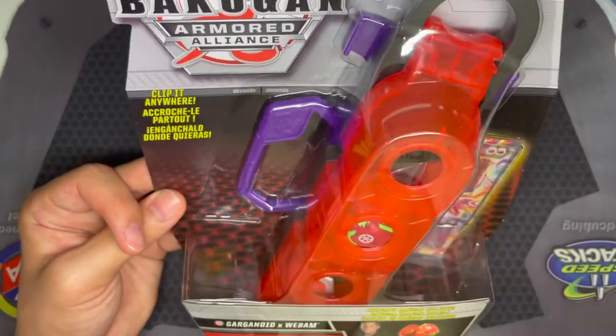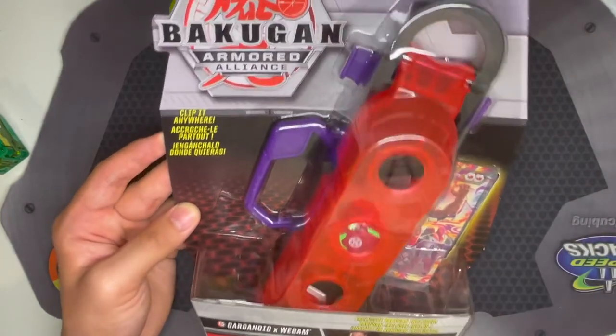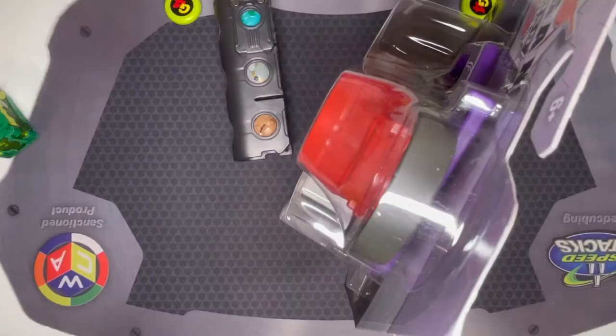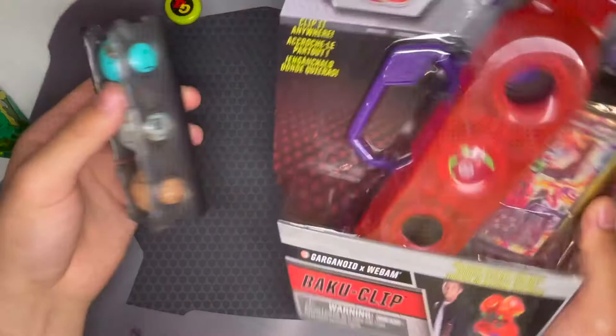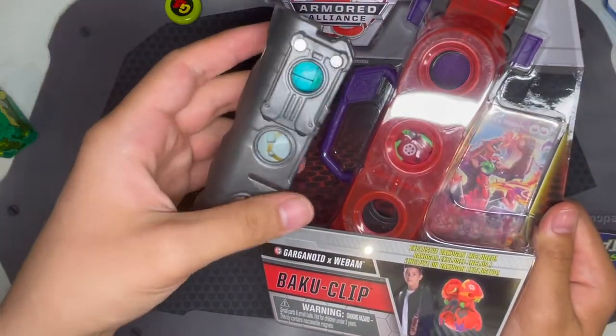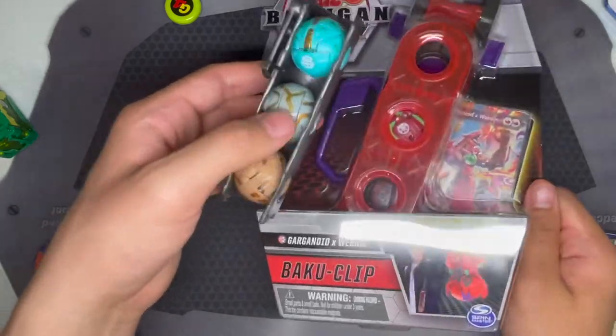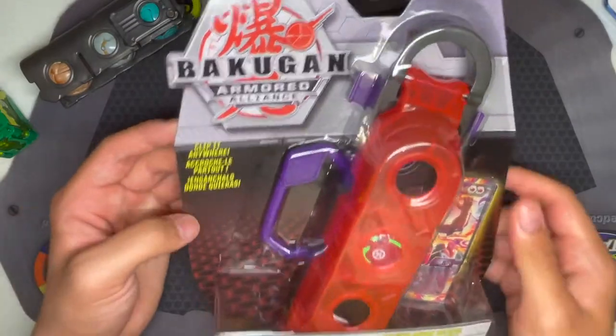This one I have here is the Pyrrhus Darkus version, as you can see. Here I have the original series Baku Clip, and you can see it's quite a bit smaller, but that kind of makes sense because these Bakugan are smaller, and this is a completely different design.